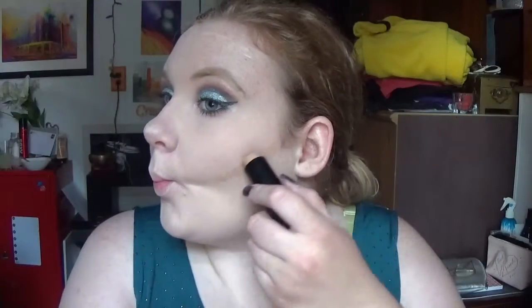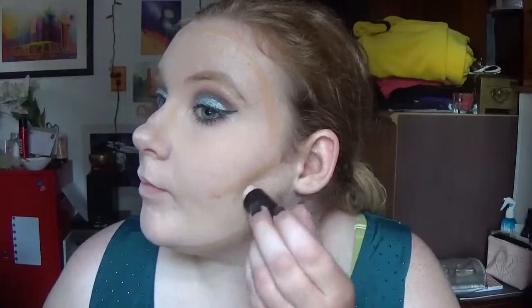I'm going to contour my face with my two Fit Me sticks from Maybelline — this one is in 130 and the lighter one is in 110. I'm going to highlight everywhere except underneath my eyes, and contour everywhere except from my eyes. Then I'm just going to blend it all out. Just take your time with it, make sure everything is blended and it'll look fabulous. Blend, blend, blend — that's all I can say.